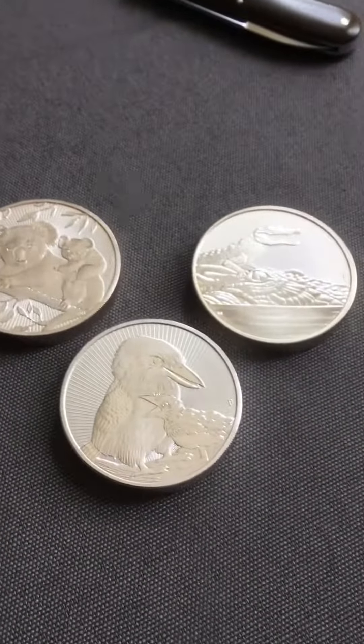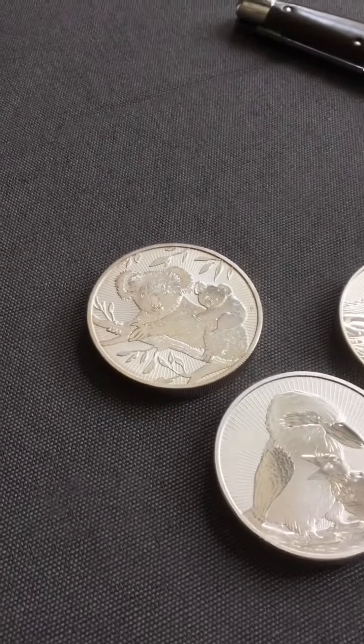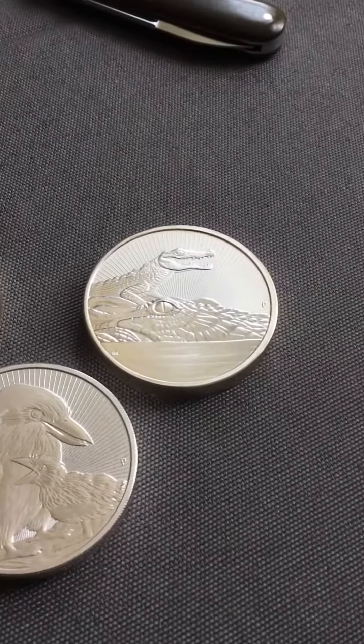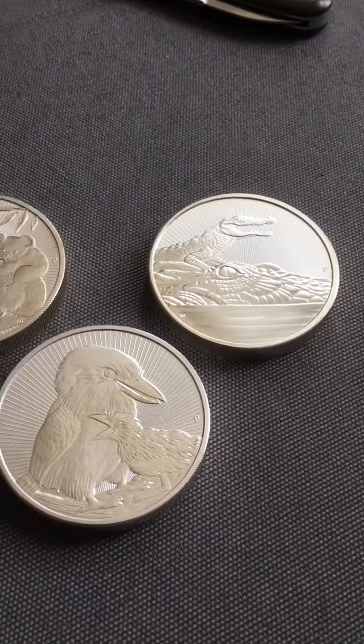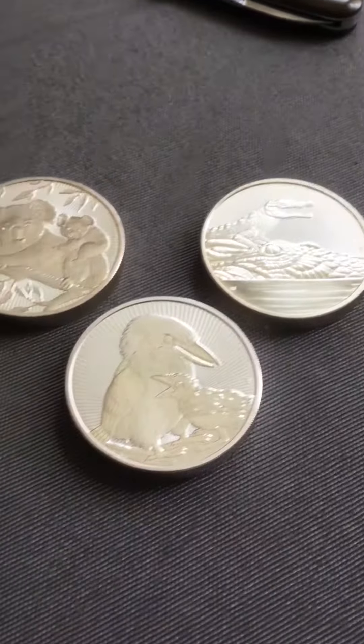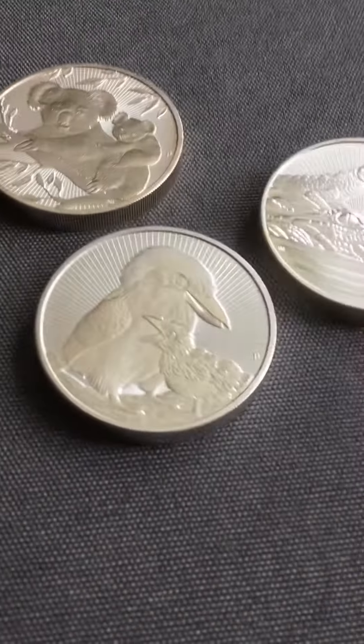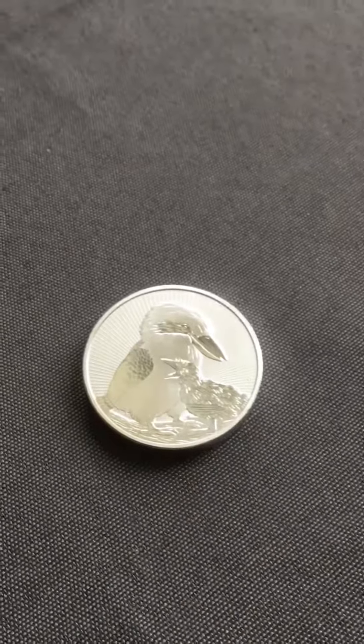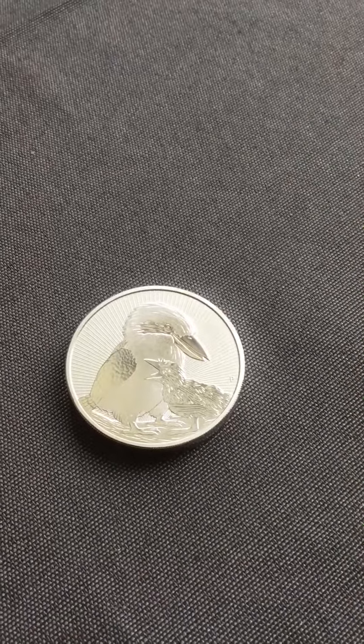So there you go. The first one — well-toned. This one's probably my favorite. And the new one. Different angles. Pretty cool.